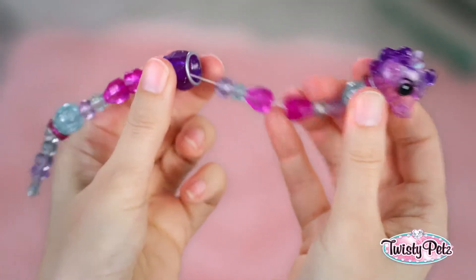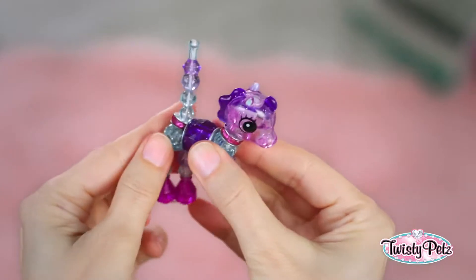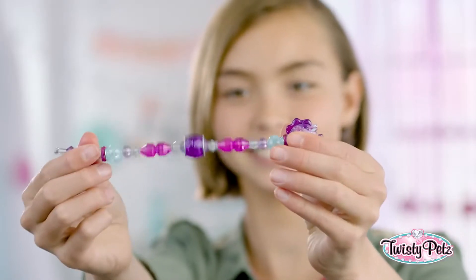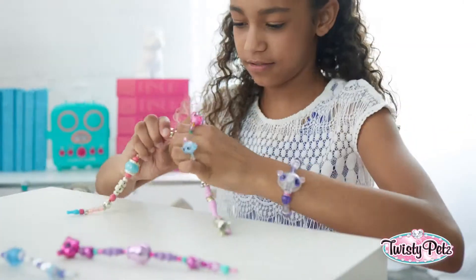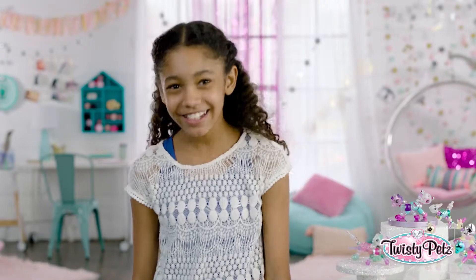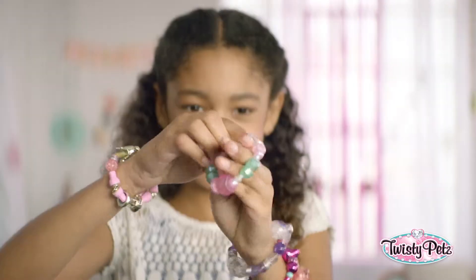Not to worry — if you don't get it right away, with a little practice you'll be a pro. It's super easy. Twist and twisty. Now pull, and it's back to a fashion twist for your wrist, or backpack, or purse. Totally cute. And for an even bigger twist, you can connect your bracelets and make a super long twisty necklace. And look, you can wear tons at the same time. That's right, pile them on.